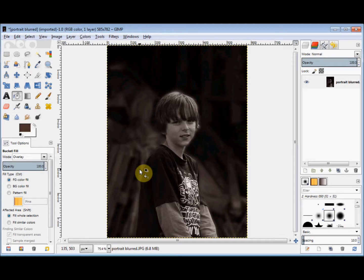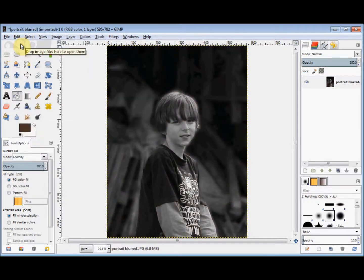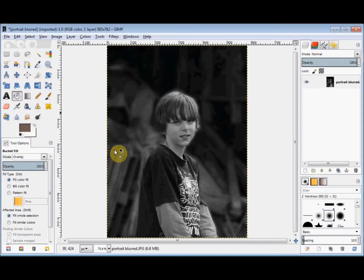Now if you don't like that shade or you'd prefer it to be black and white, simply click on Edit in the menu bar, come down and click on 'undo bucket fill', and it's black and white again. If you like a different shade, click on the foreground colour square again and choose a different shade, click OK, click on the photo again and it's now the shade that you just chose.